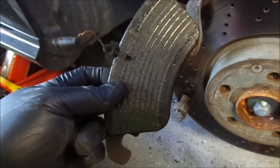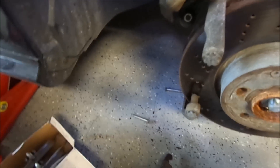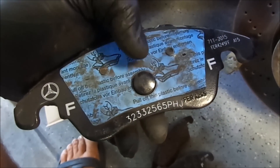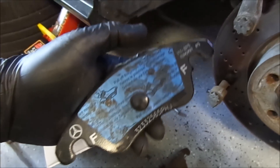I got the brake pads — this is one, and this is the second one. When I look at the original, this is the Mercedes-Benz part. The important thing is, if you find the original part, remove this plastic before we install it back into the caliper.